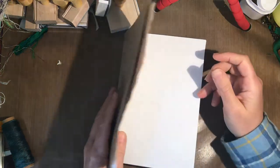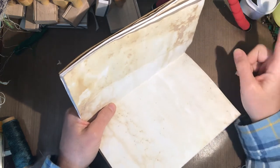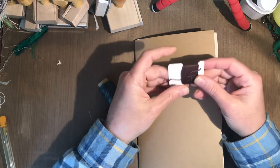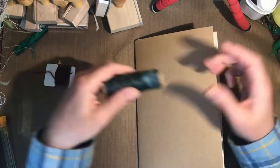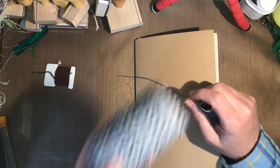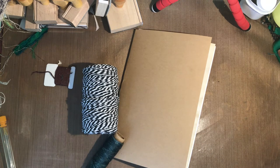Now, how do you bind it all together? There are a lot of options. If you have a stapler that can reach, you could just put a couple of staples in that crease. What I tend to use is some kind of string — you can use embroidery thread, dental floss works really well, baker's twine, or a little ball of regular white twine. I happen to have waxed linen thread that I use for bookbinding, but that's harder to come by and you do not have to use it.